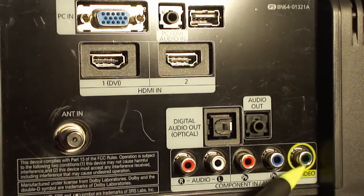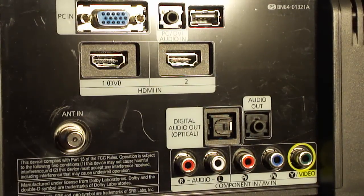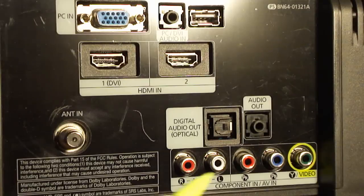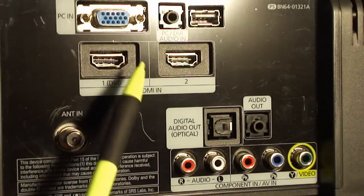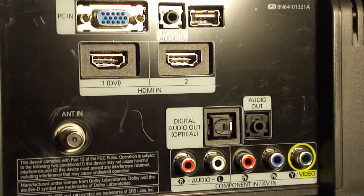This is if your device does not have the component capability, like my DVD player — I have an older DVD player, and it would connect just using the yellow, white, and red. However, things like Blu-ray players, newer DVD players, and your Xbox will connect with these three component plugs — green, blue, and red. Also in the back you'll see there are two HDMI inputs, which is your high definition input — you get better video with HDMI. You can also get component switches that use HDMI, but in this video I'm going to show you how to connect the component inputs, since my particular DVD player doesn't have HDMI output.